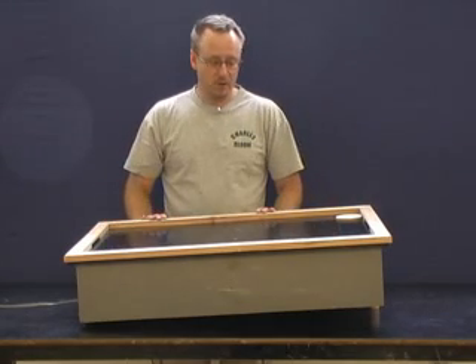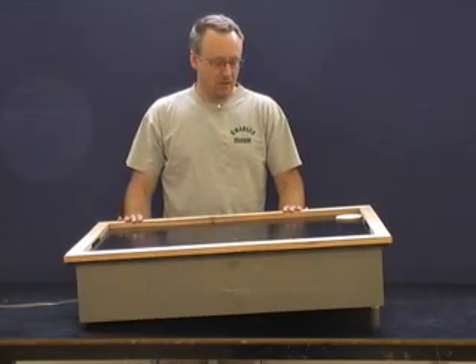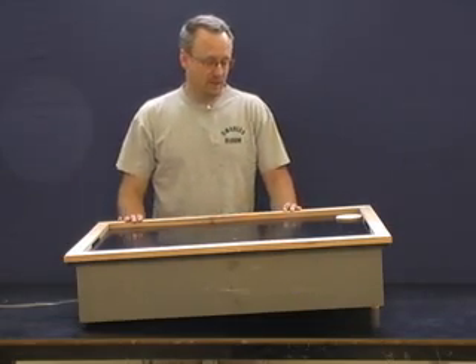And the slope I measure to be 3.5 degrees — that's the slope right there. So there we go. Let's turn it on and see what it looks like.